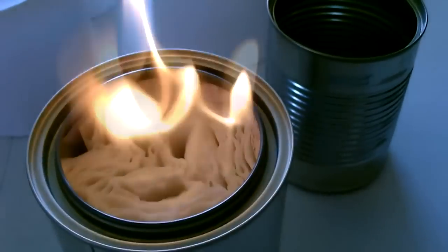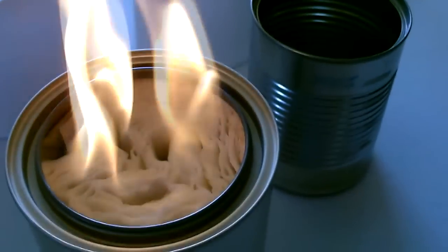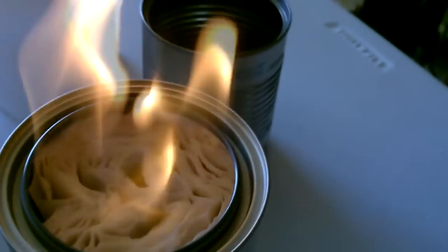Notice that the toilet paper is not being burned — just the alcohol is burning off the top, just like a wick would. After a while the toilet paper might get a little singed, but it's working perfectly.